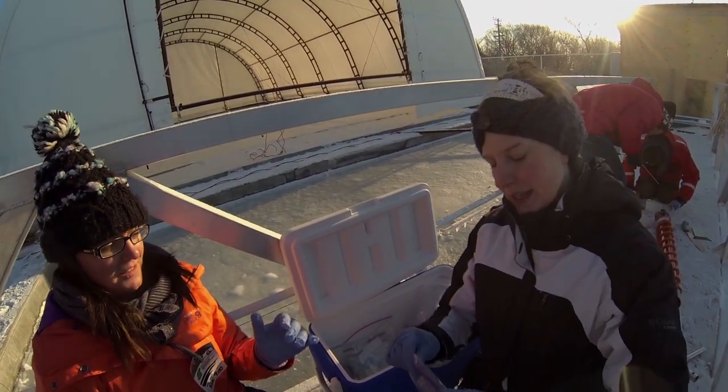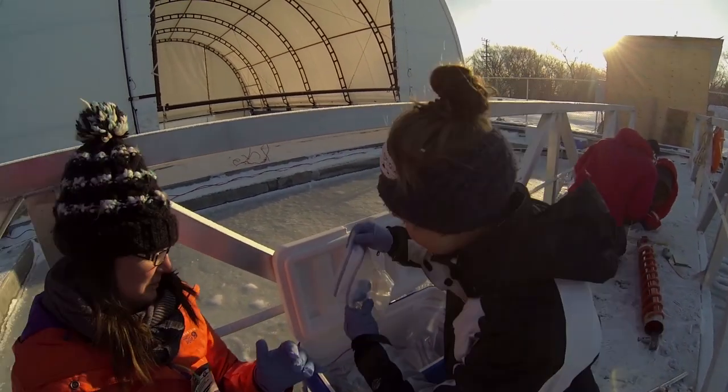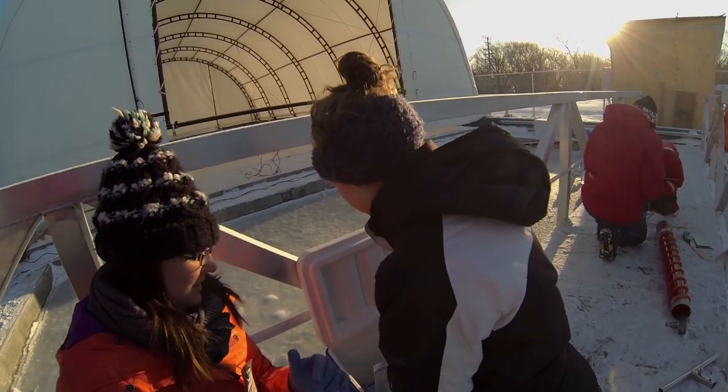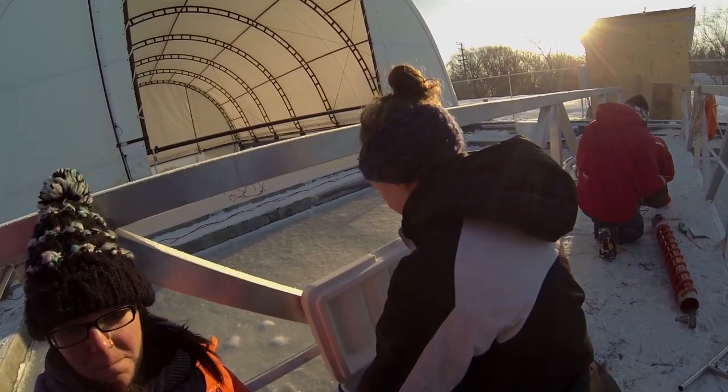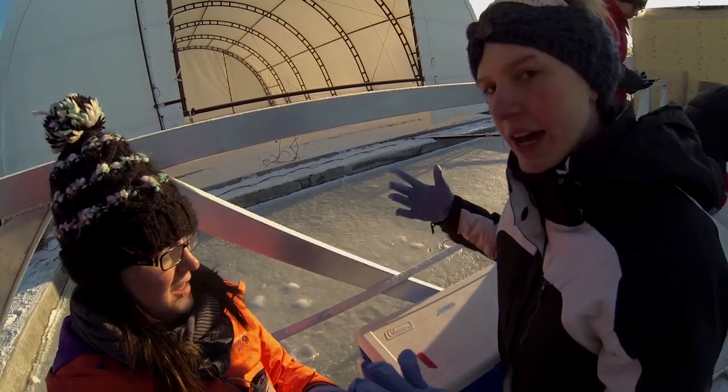Close the bags again. Close all the bags and you're done!